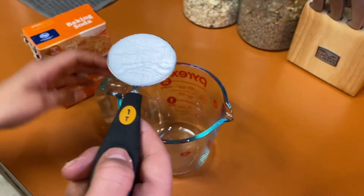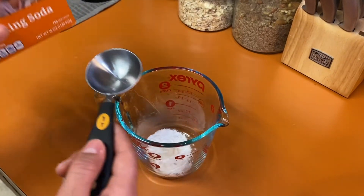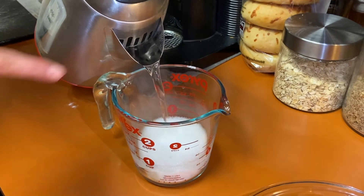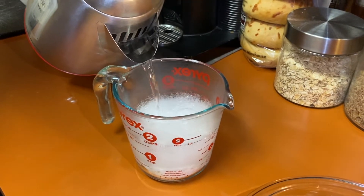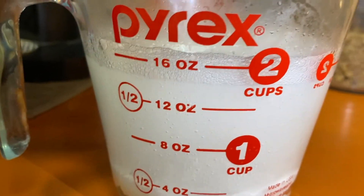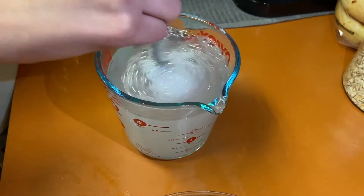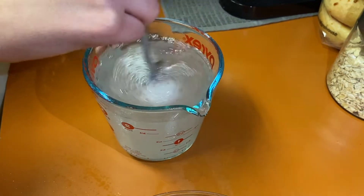Next, we're going to take one tablespoon of baking soda and put it into our measuring glass. We're going to do that four more times so that we have a total of five tablespoons of baking soda. Once your baking soda is ready to go, we're going to pour two cups of hot water into our measuring glass. Don't worry about the bubbles — they're going to be pretty fun to look at and they're not going to do any harm to your baking soda. Make sure you stir the water and the baking soda together really well, that way it creates a really cool solution that's going to help us make our slime awesome.